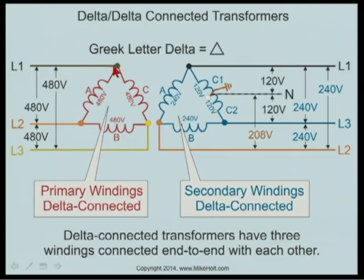We would call this H1, H2, H3. Now watch the voltage. From line one to line two is 480 volts, and the phase voltage right here is 480. From line two to line three, that's 480. From line one to line three, it's 480. So each winding has 480 volts.